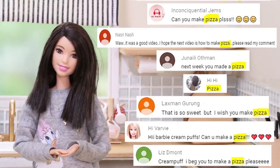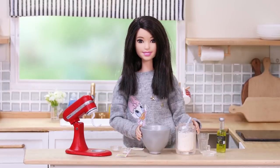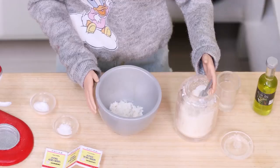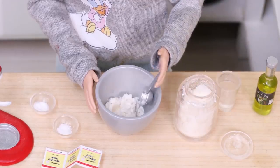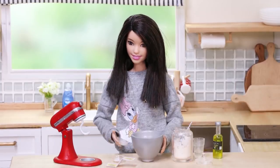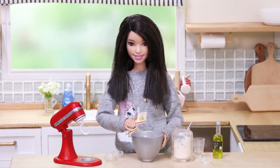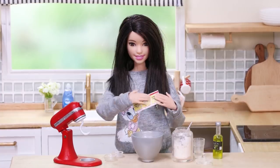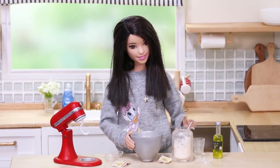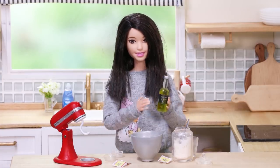This is all-purpose flour — put it into a bowl. Add some salt, sugar, dry yeast, warm water, and olive oil.